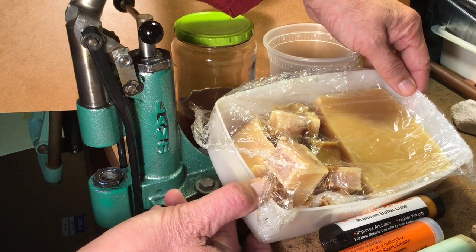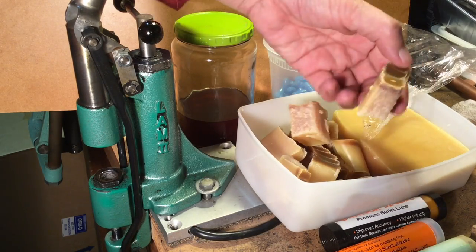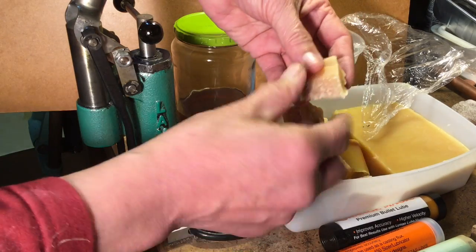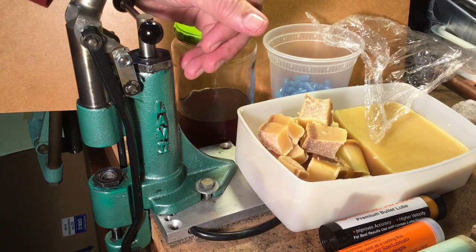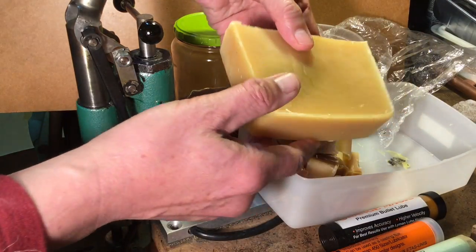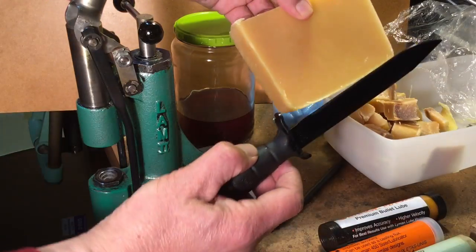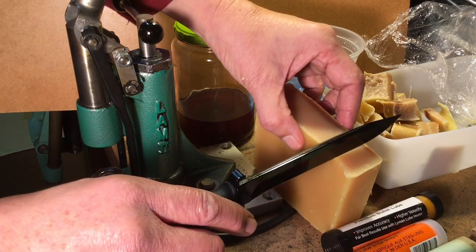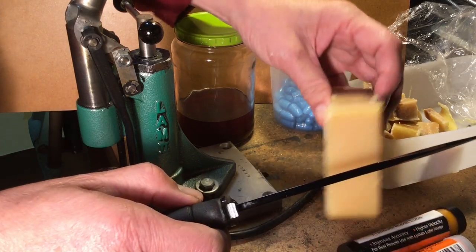I also have my homemade lube — I keep these underneath plastic and they are cut into little squares that break up, so I can just add that to the side of the lubricator, or I can go ahead and melt some of it and pour it in. A good way to cut your lubes — here is my cake of lube, I have a video on how to make this — is to take your Glock knife, put it on a hard surface, and just push down on it. It cuts like butter.